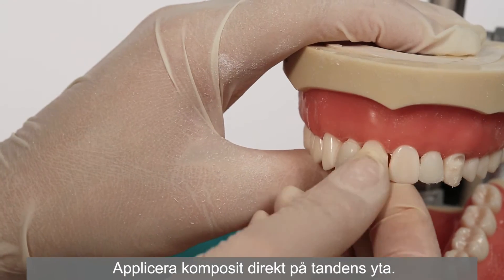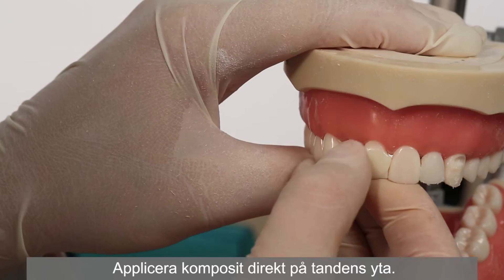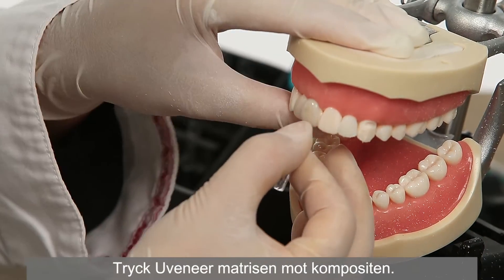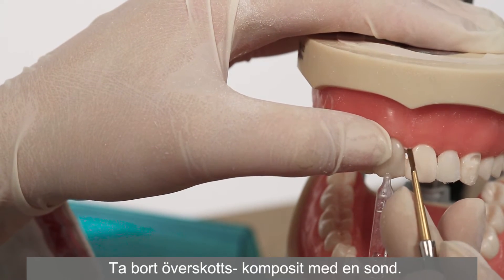Apply composite directly to the tooth surface. Press the Uveneer template onto the composite. Remove excess composite from the periphery with a probe.